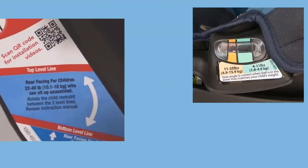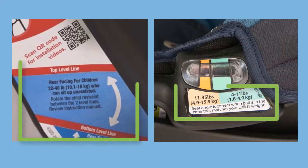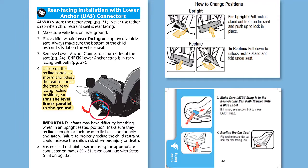Note that some indicators of either type allow or require use that's dependent on a child's characteristic, like weight. These allow older babies and toddlers to be more upright than newborns. The instructions will tell you how to make a CSRS more upright or reclined, so check to see how the CSRS can be adjusted until the recline indicator shows a proper installation.